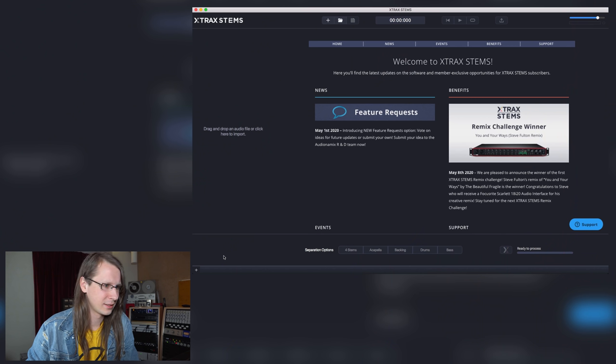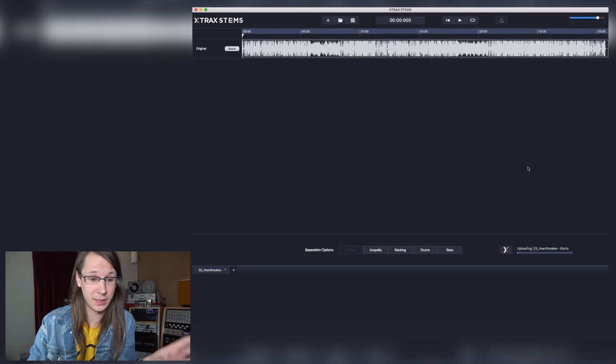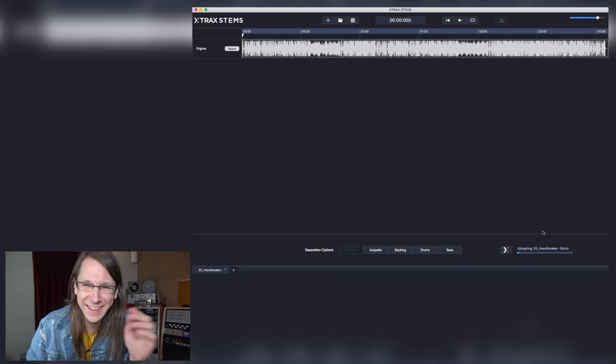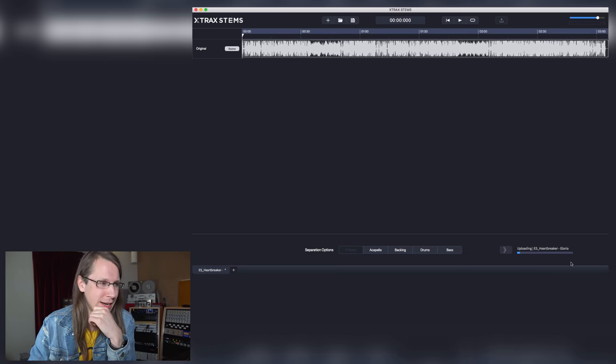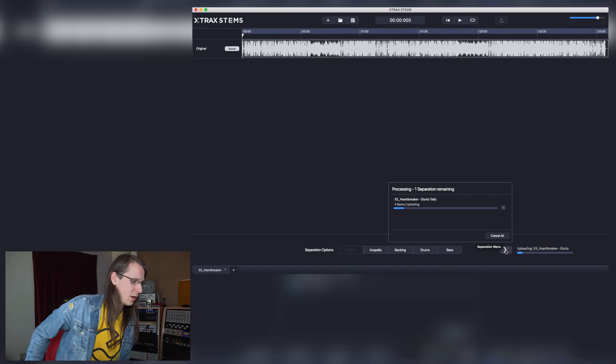This is it — this is the thing. Let's try it out by running a track from Darude through it. Of course Sandstorm, but the title is different. It's uploading right now, and I've asked to separate it into four stems.